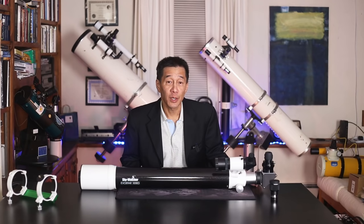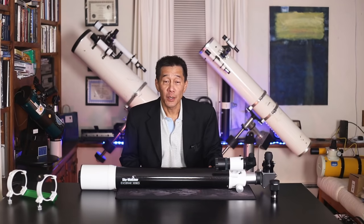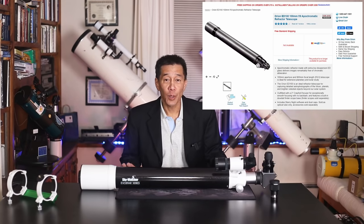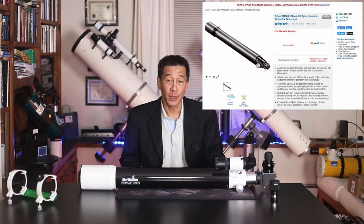The 100 is the middle model in the Evostar line, which includes the 80 and the 120. I've previously known this telescope as the Orion ED100. It was available in their catalog for several years in a gray tube. I've seen a few of those, and I've always liked them, but I've never had one in for long-term review until now.